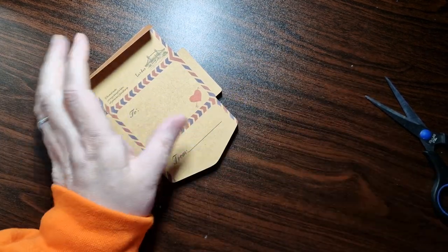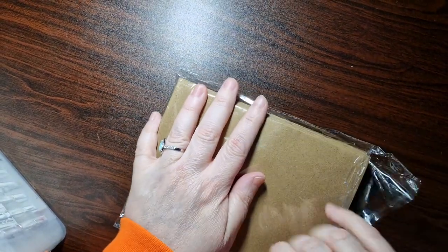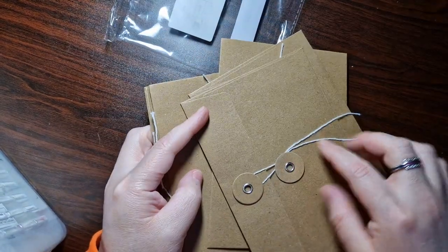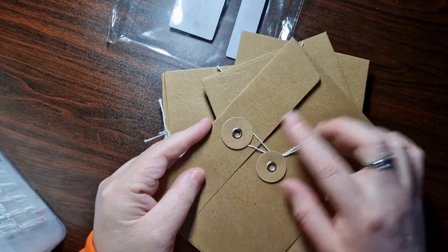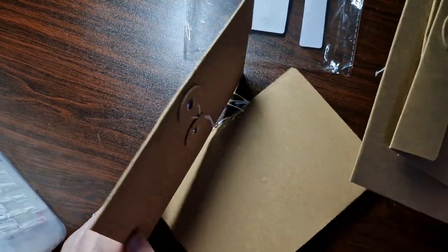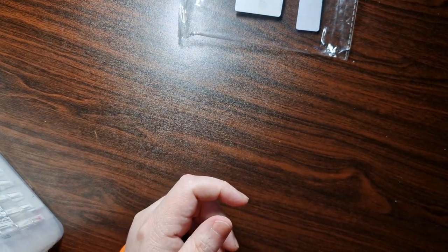I just thought it was super cute for pen pals. I also bought some envelopes — these ones you wind up, so I'll probably use a wax seal on those. I just think they're cute. One has got a bit of a dent in it, but I usually decorate them anyway, so all good.